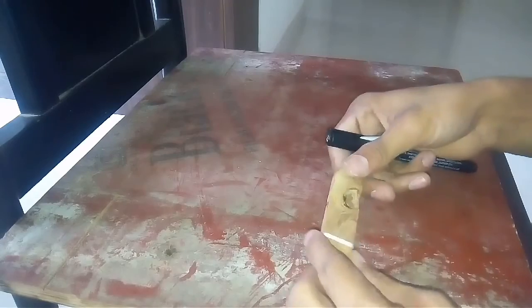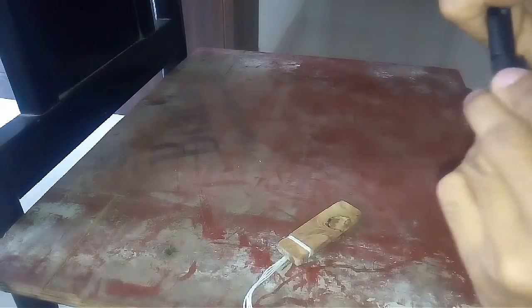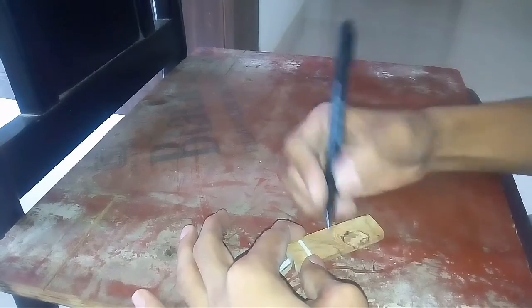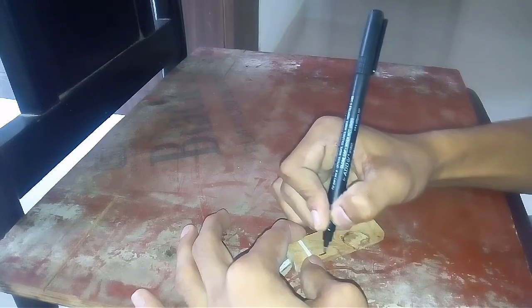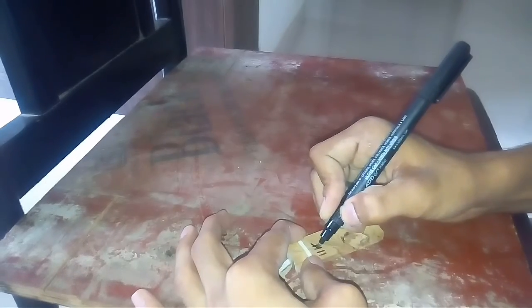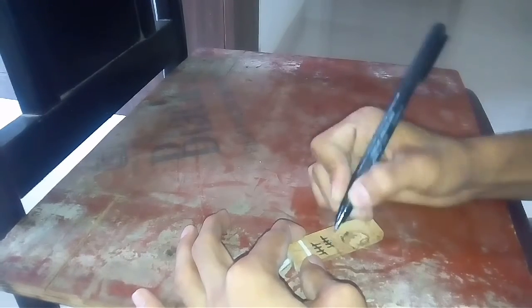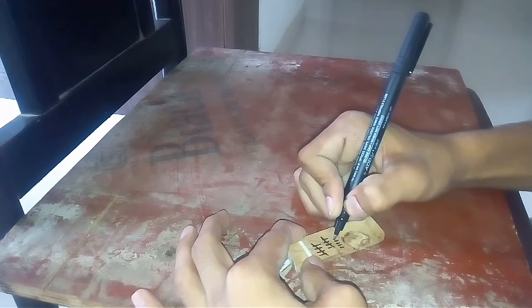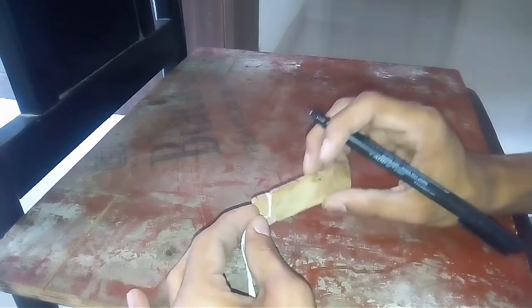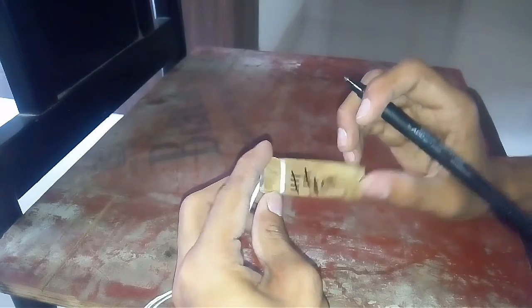One last thing — we need to put some kind of design on this. I'm going to put something like a lion, kind of prison style. One, two, three, four, five — like tally marks. One, two, three, four, five. Looks pretty good — like prison made!